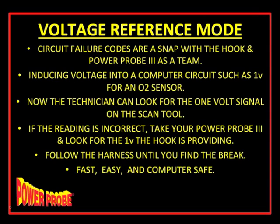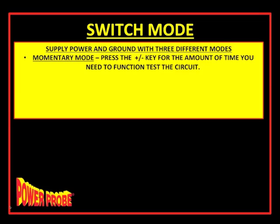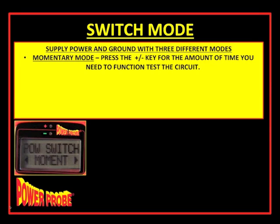The sixth and final key point is the switch mode. The HOOK can supply power and grounds in three different modes. The first is momentary mode: press the plus or minus button for power or ground for as long as needed — when you release, it stops. That's straightforward. But the HOOK also has more advanced modes.